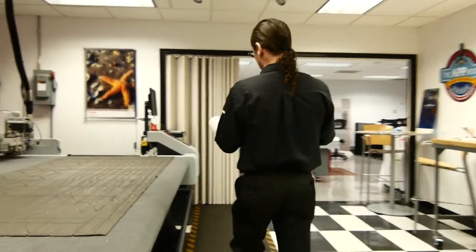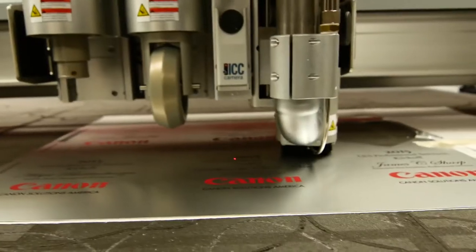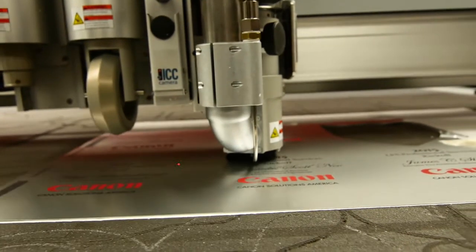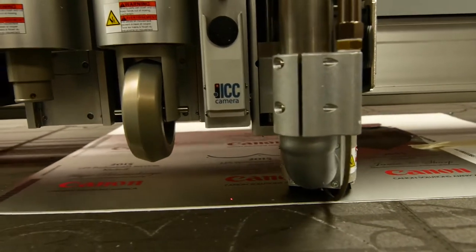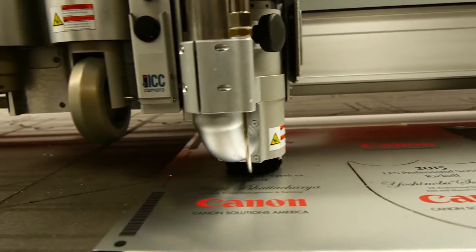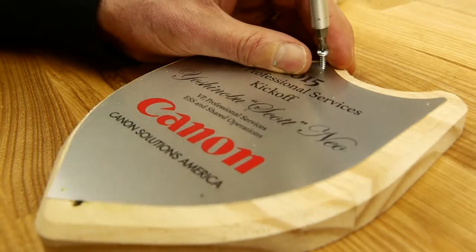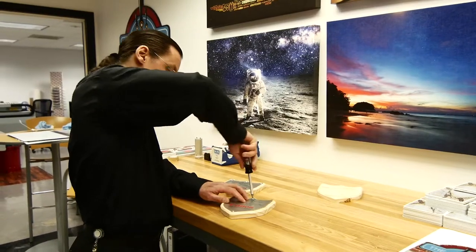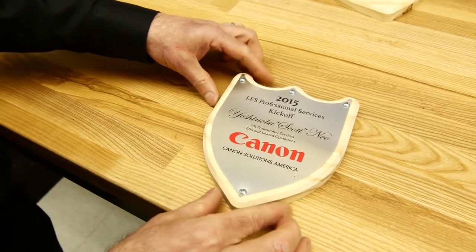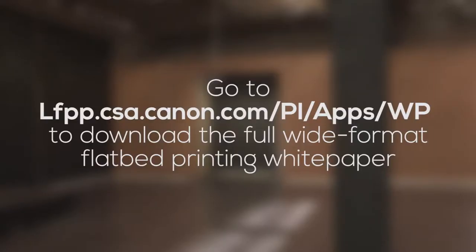With the printing complete, we're now going to finish the piece with a router to cut through the aluminum. The final stage is assembly. The router tool that we use to cut the aluminum could also be used to cut the base material as well, to create some very unique, creative plaques. There we go — before you know it, we're ready to present an award.